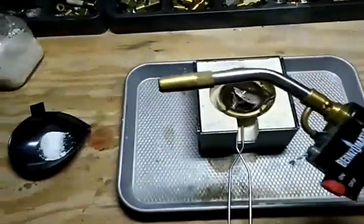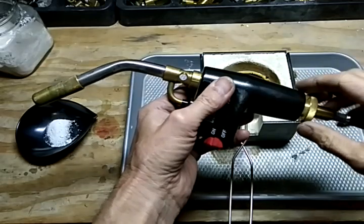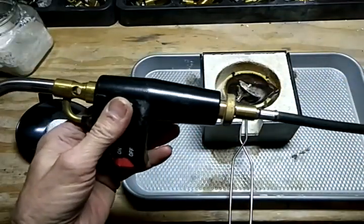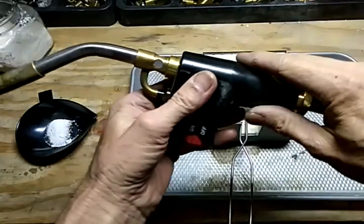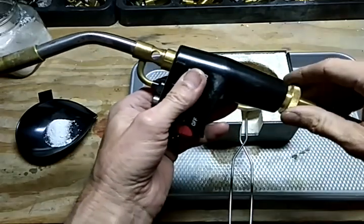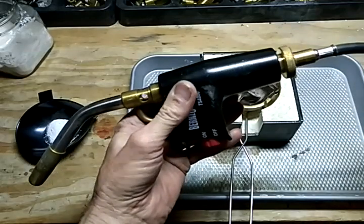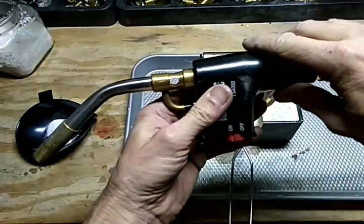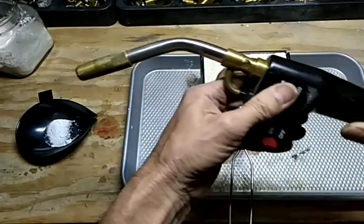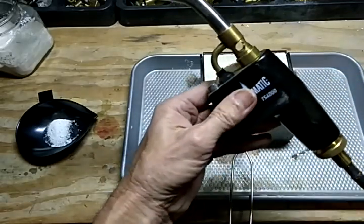You have a couple of options. You can get it where the handle connects directly to the bottle, or you can get it where it has a hose. It's actually really important to get the one with a hose. The reason is: if the torch is attached directly to the container, as the container gets emptier, when you tip it forward the gas stops flowing into the torch and it goes out. The only time it works when it's getting low is when it's sitting upright.